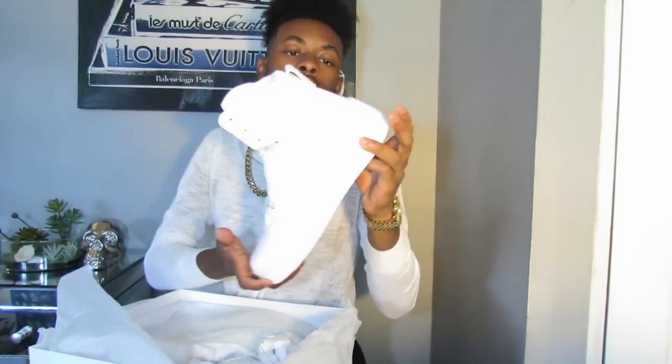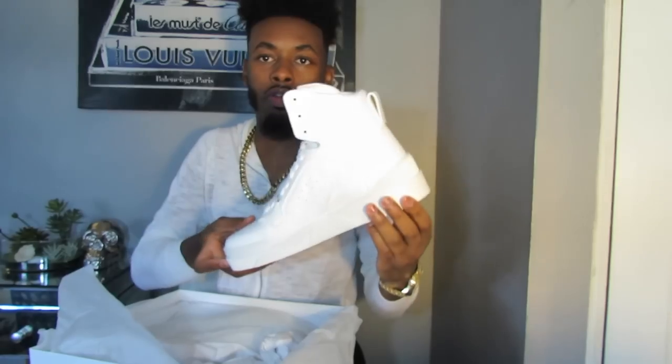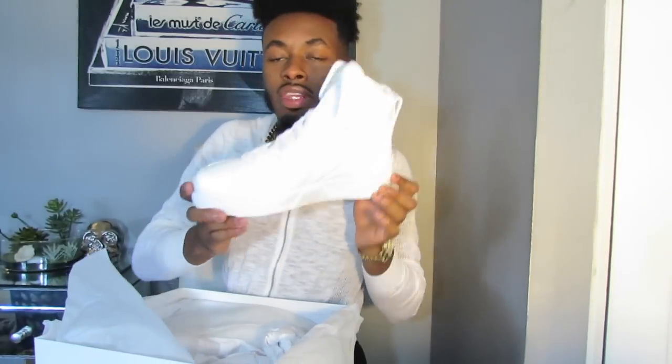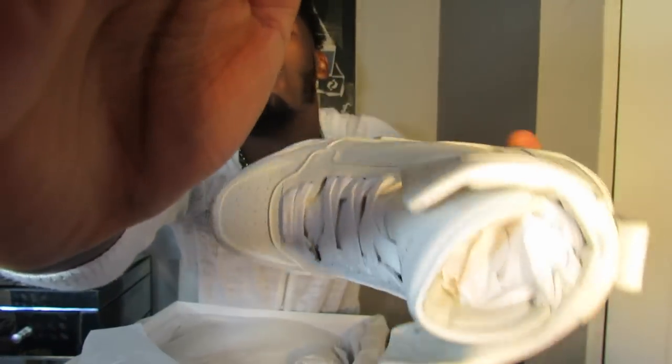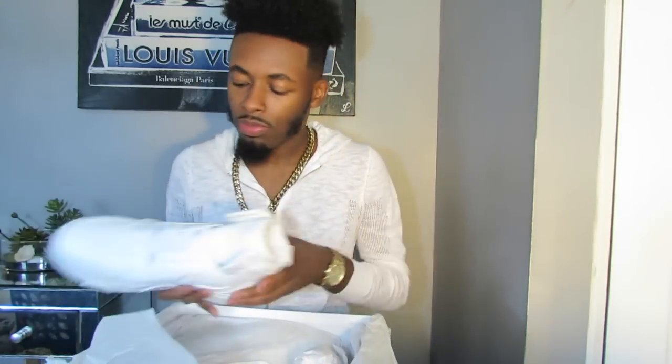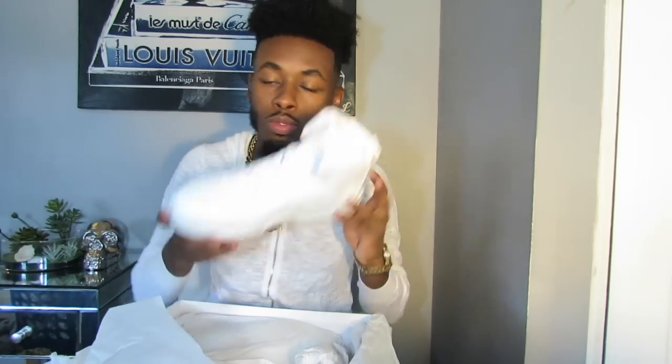I've yet to try these on. I have seen them and I did take them out of the box already. If you're thinking these look like white Air Forces, you are absolutely right. So now I'm gonna show you guys some close-ups.